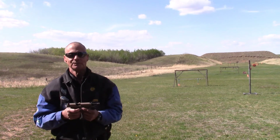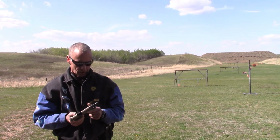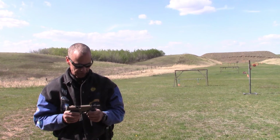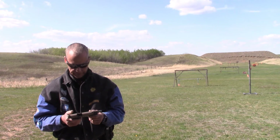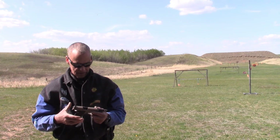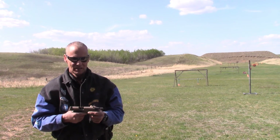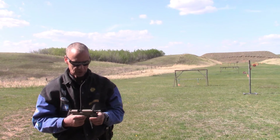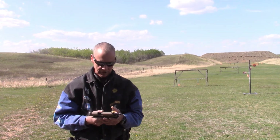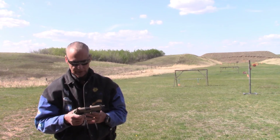Excellent little gun. That's it for the GSG Firefly. Really comfortable gun to hold, no sharp edges, easy to point and shoot, and I highly recommend it.